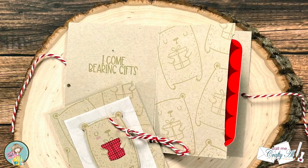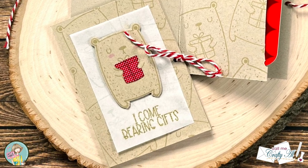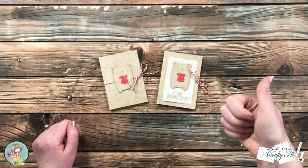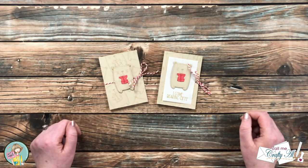I hope you enjoyed seeing how I put together these two gift card holders. If you did, as always, a thumbs up is appreciated. Now for that little surprise giveaway I told you about earlier in the video...